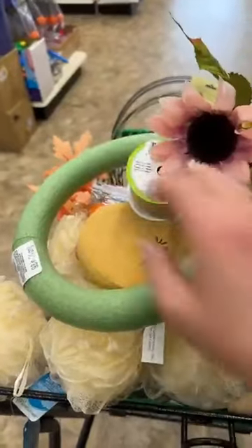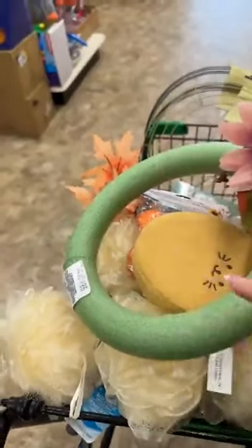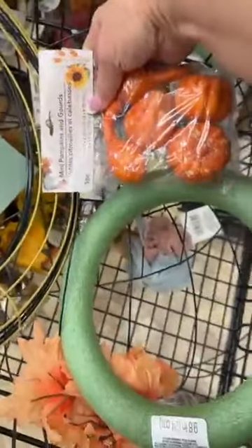What we're gonna get started with first is if you happen to see one of these little wreath forms, you can grab your burlap of your choice — this one we can make into a farmhouse style. You just wrap the circle in the burlap, and once you're done with that, if you can't find any thick wood sticks at your craft store, just use one of these and glue it at the top to make it look like a stem.